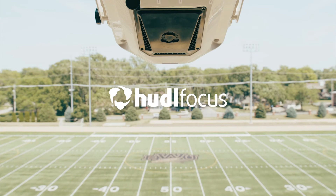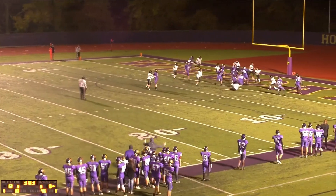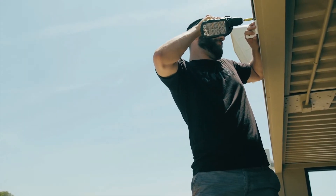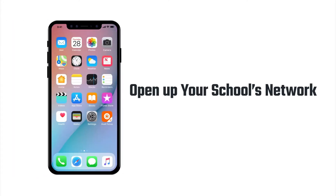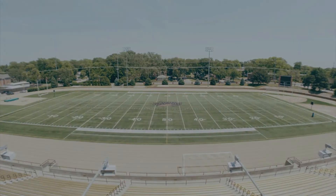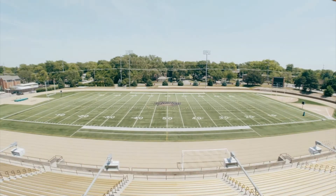With Huddle Focus, experience fully automated, fully integrated film without the hassle — and that goes for setting it up too. There are four main phases of installation: installing the camera at your field, opening the network, getting your team set up through the app, and then we'll need to finish getting your camera calibrated to your field on our end.